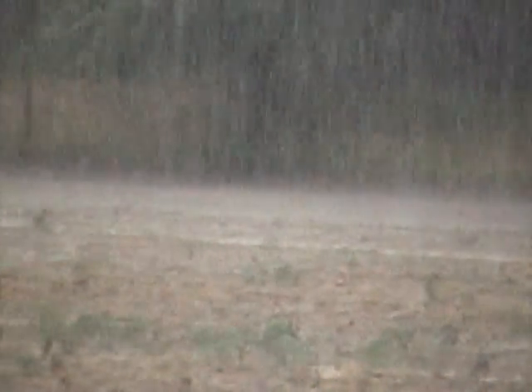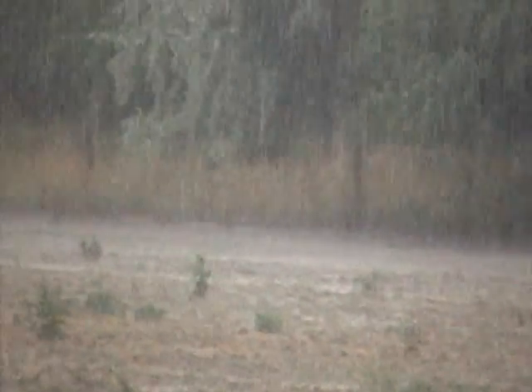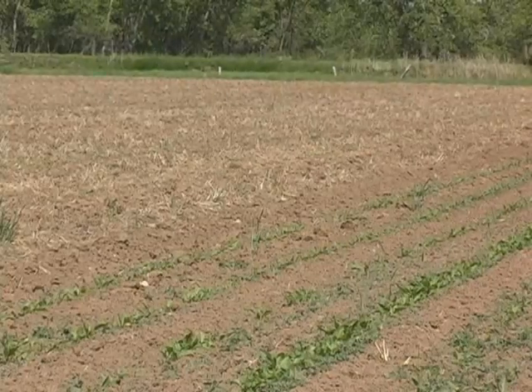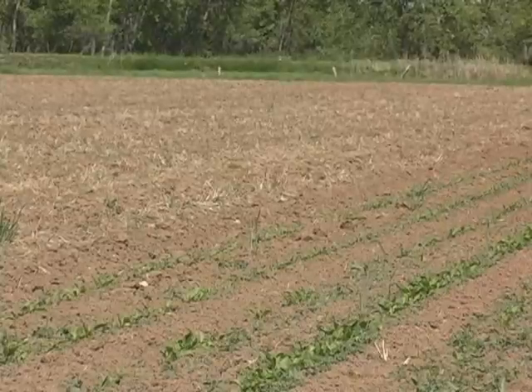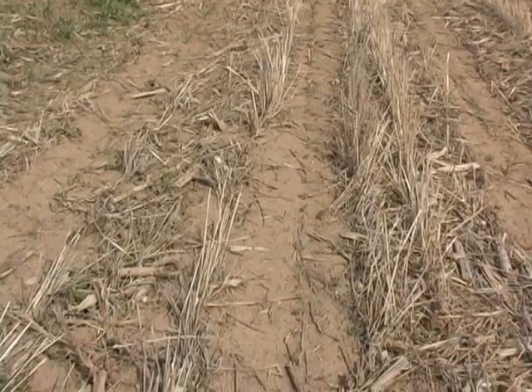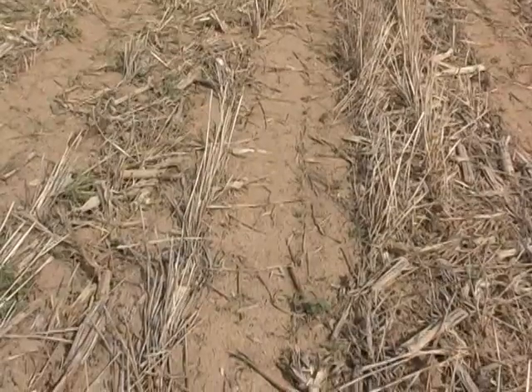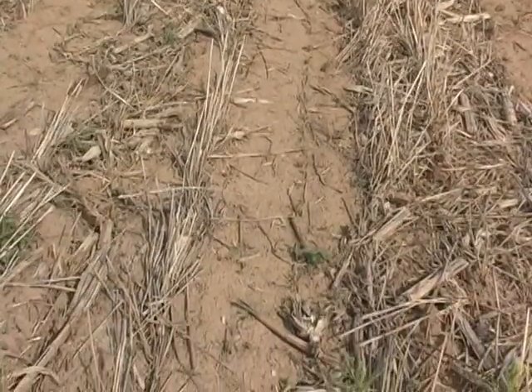Weather will always play a factor. Out of the eight test plots, three of the plots had beets freeze out, leaving five surviving test plots to last the entire growing season. By May 30th, the sugar beets are beginning to leaf out, and it's easy to distinguish the strip-till beets from the conventional till beets, if only for the crop residue between the rows. In some areas, the residue on the ground appears to have helped the ground from blowing.